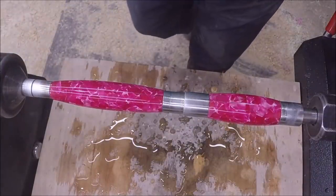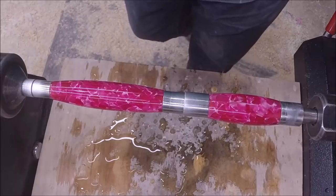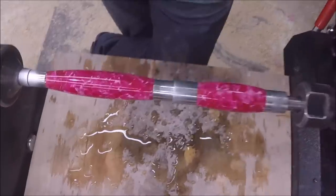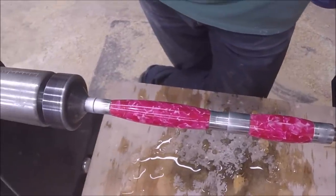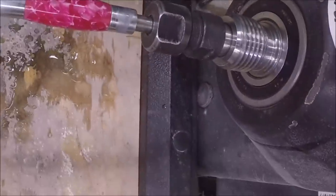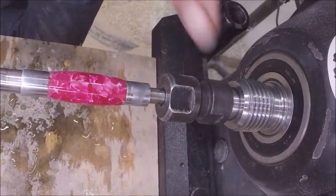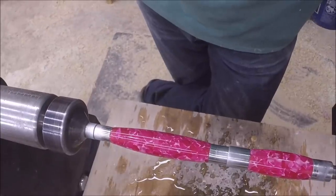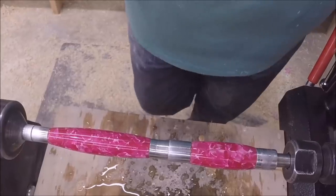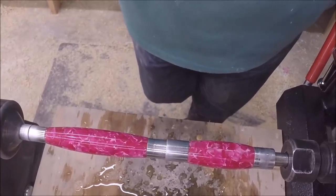Pretty cool! Alright, we'll get it put together. If you don't have this fancy pen press I'm using, right there up against that — just put a piece of wood in there and you can use your tailstock to assemble your pens. I know I've got a lot of pen turning junkies out there now. Pens are fun to do.